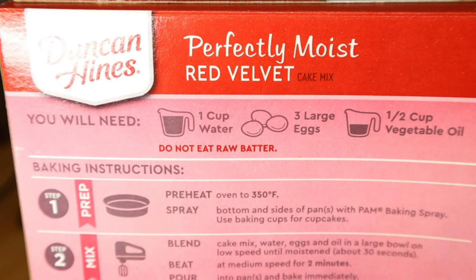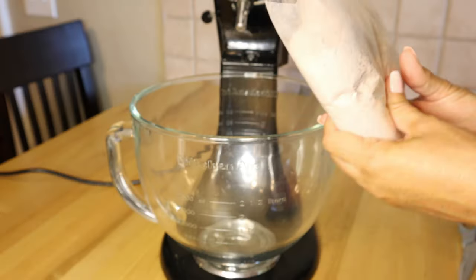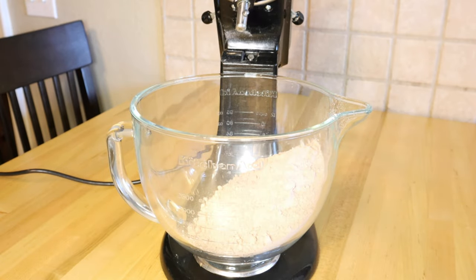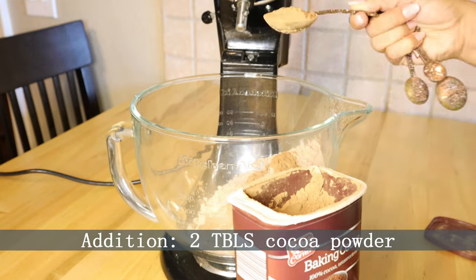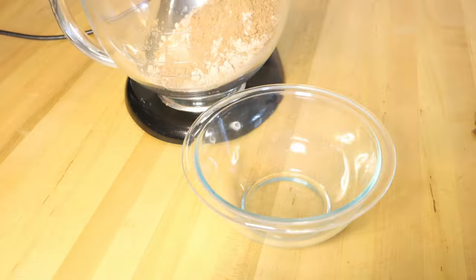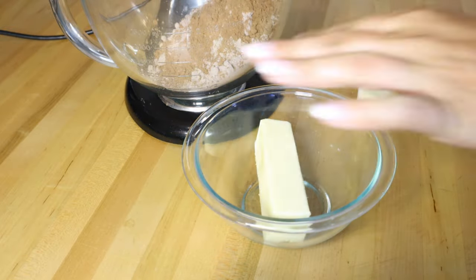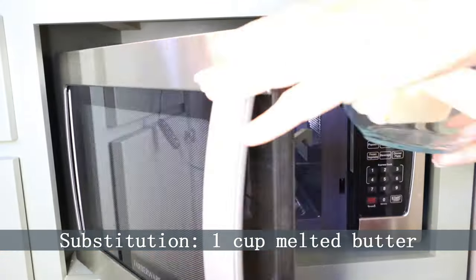We're going to start off using a Duncan Hines Perfectly Moist red velvet cake mix. These are the directions on the back, but we're going to make some substitutions and additions, and we're also going to bake this at a lower temperature. Add the cake mix to a bowl — you can use a stand mixer, hand mixer, or even just a whisk. The first addition is two tablespoons of cocoa powder. Don't add any more, just stick to two tablespoons — we don't want it too chocolatey.